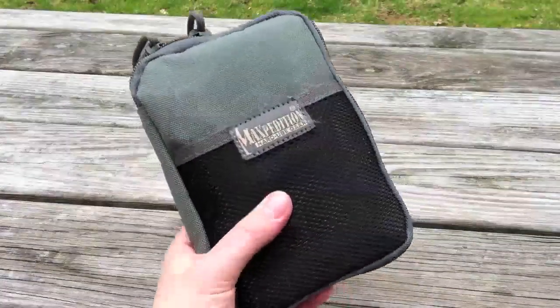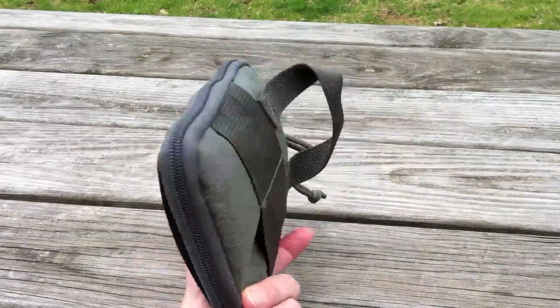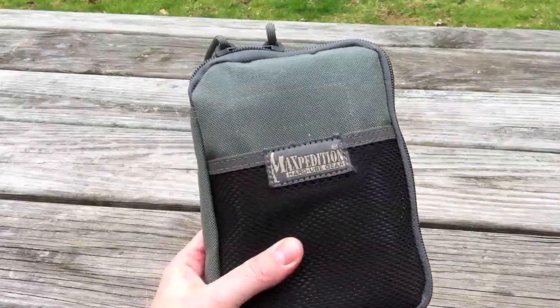Hey guys, this is Roz. I'm going to do a couple videos for you here. This is the Maxpedition EDC Pocket Organizer — you can see this at Maxpedition.com. This is foliage green, and this is the one that's been out for a couple years.